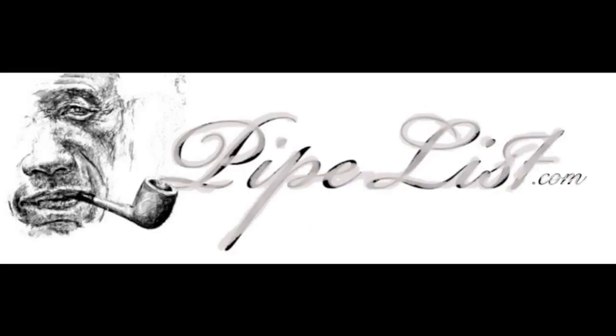So there you have it — a beautiful Dunhill Bruyere, group 3, classic billiard smoking pipe from 1968, ready to be enjoyed.